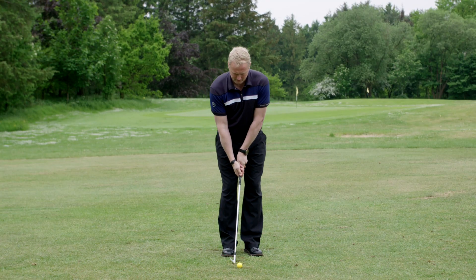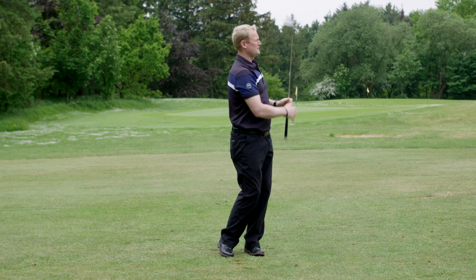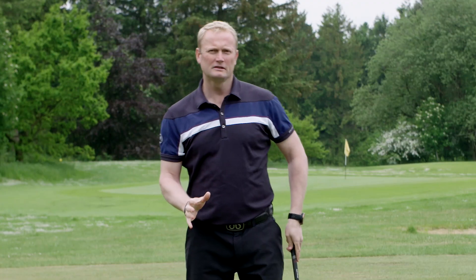So here — feet together, three-quarter swing. When you do it, take notice of how central your upper body is. You can see how my upper body feels like it needs to stay on the left side.